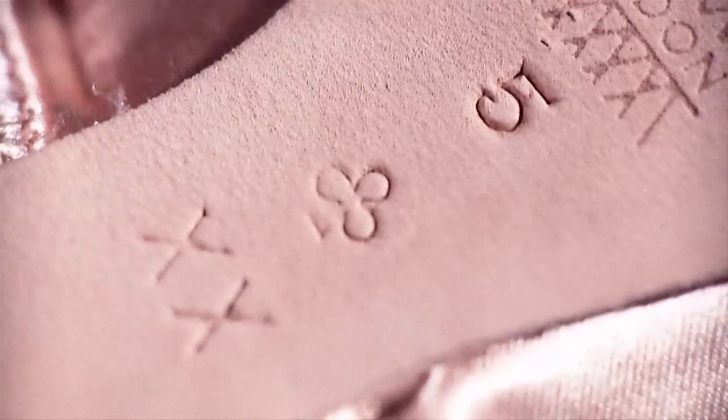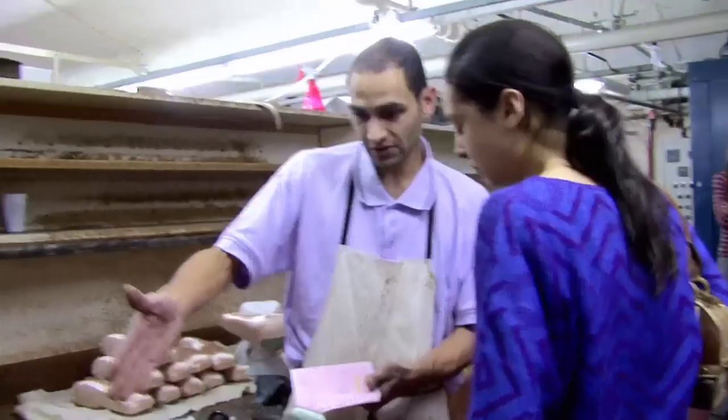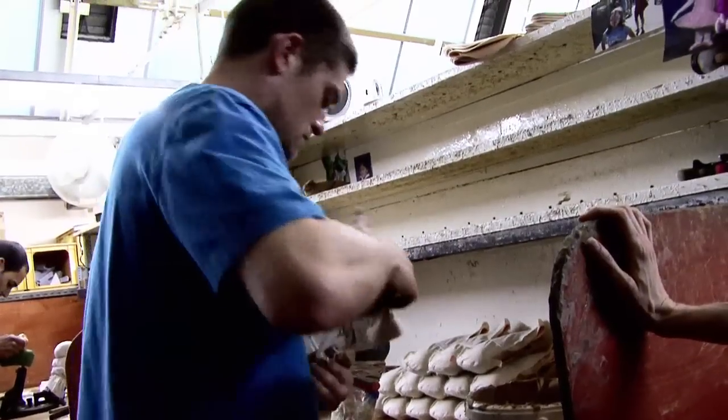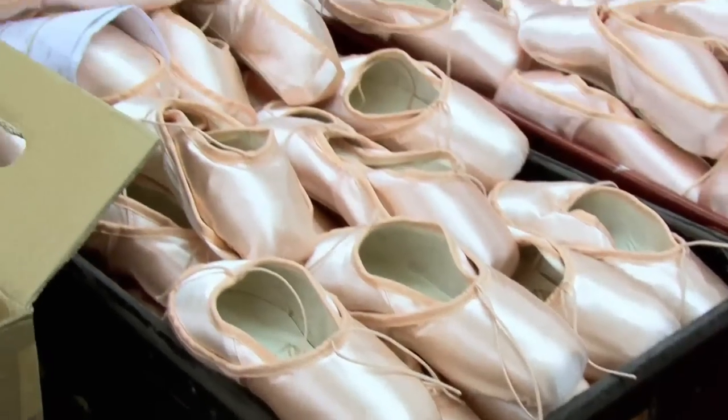Freed has, like, a club or a bell or a crown — all these different symbols for who the maker is. Going from one maker to another is a huge difference. It can pull you back off of your toes, or it can push you over too far. Each one of these makers makes the shoes for different individuals.